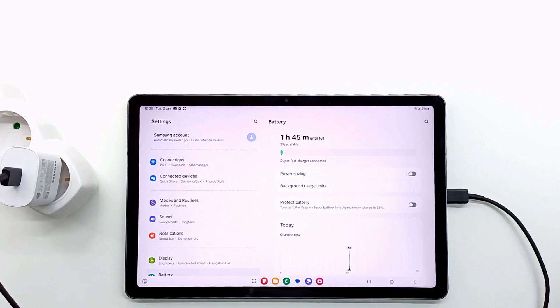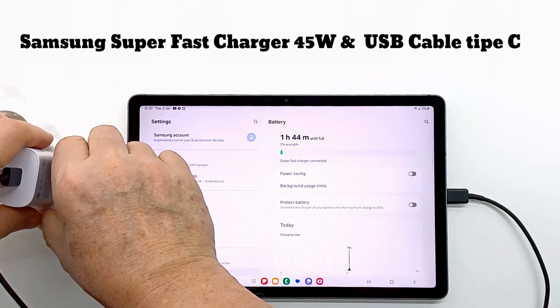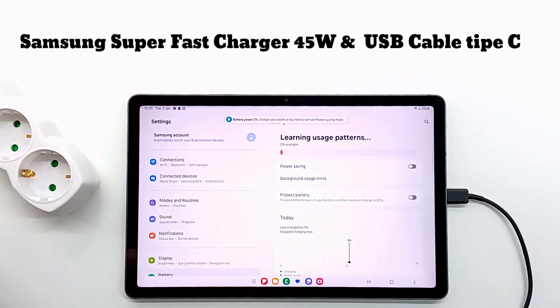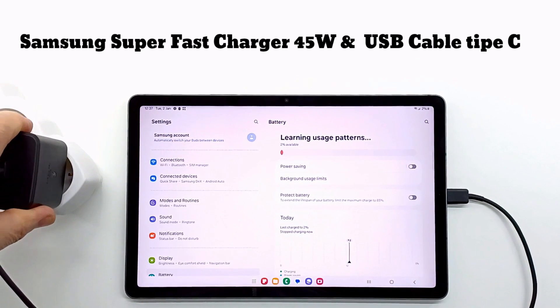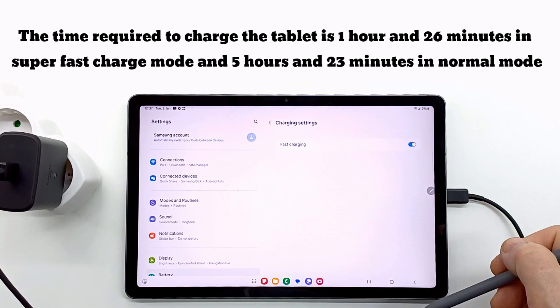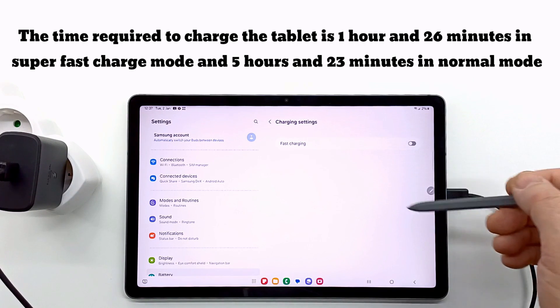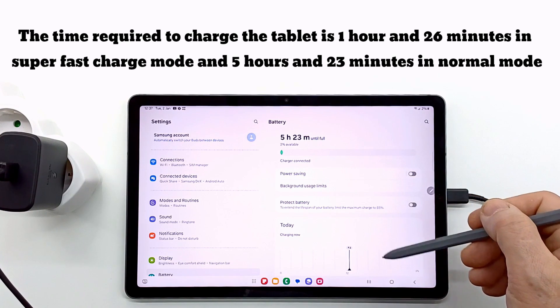The last charger I tested is the Samsung 45W super fast charger. The time required to charge the tablet is 1 hour and 26 minutes in super fast charge mode, and 5 hours and 23 minutes in normal mode. As expected, the 45W charger is the fastest. In normal mode, all chargers need the same time to fully charge the tablet.